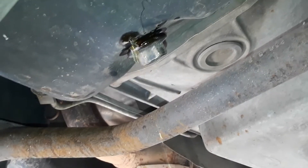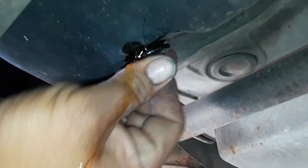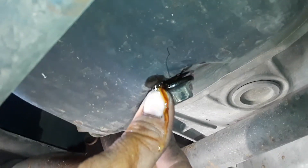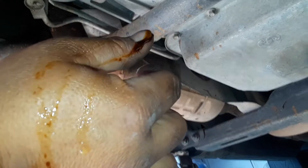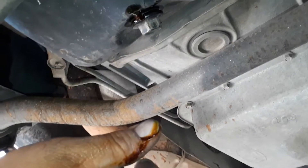That's antifreeze in your oil pan. Antifreeze in your oil pan is not good. It is antifreeze — I just touched it. You can see it's orange. That's a mixture of antifreeze and oil.